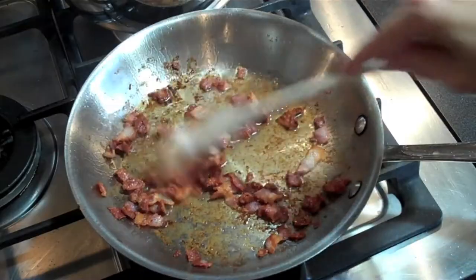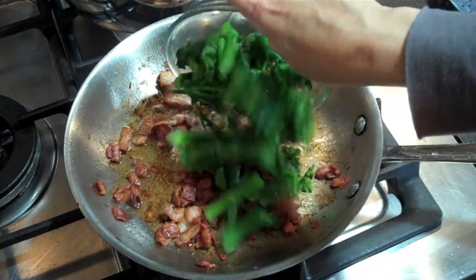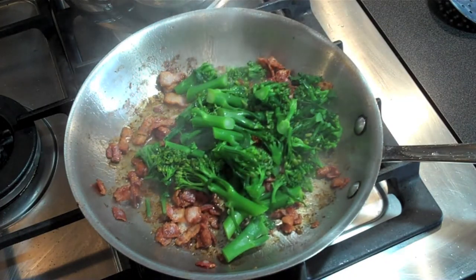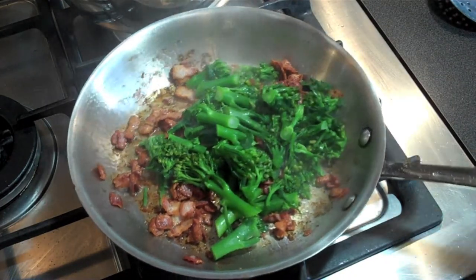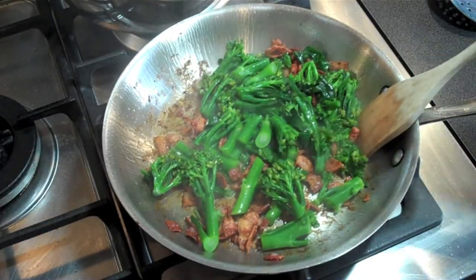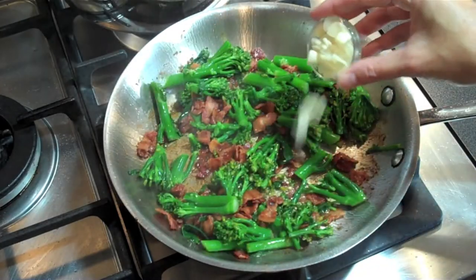While the pasta is cooking away, start on the bacon. Add one tablespoon of oil to a hot pan and then add your bacon. Cook this until it gets really nice and crispy, about five minutes or so. Once done, add your broccolini spears — you should have about four minutes left on your pasta at this point. Timing is everything for this recipe. Saute for about a minute, gently mixing without breaking up the broccoli florets. Frying them in the bacon fat will help them brown a little and finish off the cooking process.